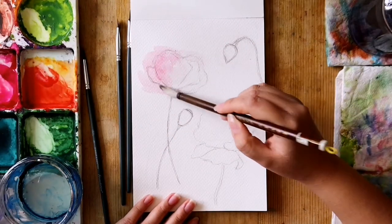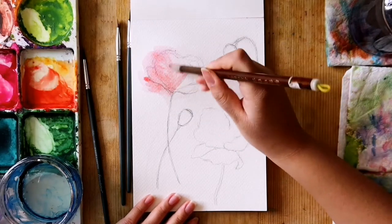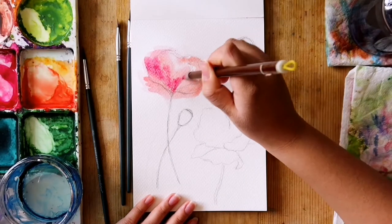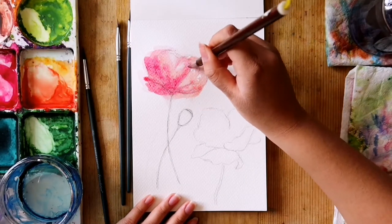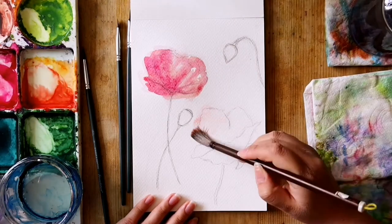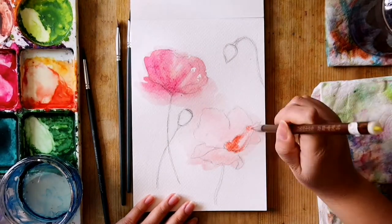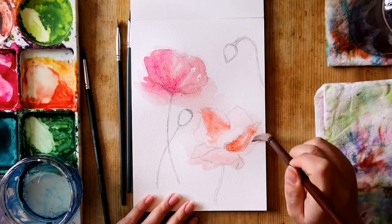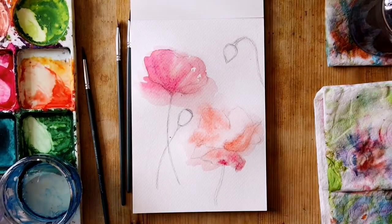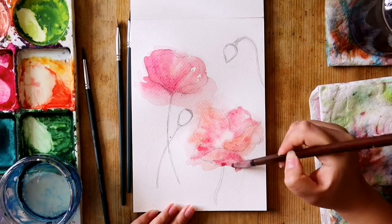Now for the fun part. For beginners it can be difficult to loosen up and just put the watercolor down on the page, so this is your chance to let loose. You can wet the page first — make sure that your page is quite damp. I am using my Chinese brush because it is larger and can hold more water. Wet your brush and get a good amount of paint. If you want it to be softer then add less paint, and for a more vibrant look add more paint. Start lighter and softer first, as you can always make the paint darker and more saturated.